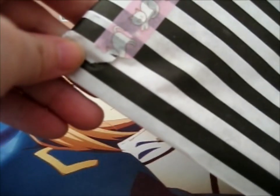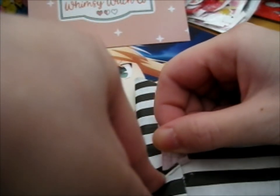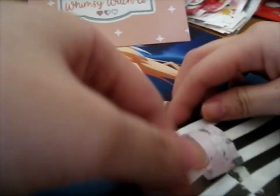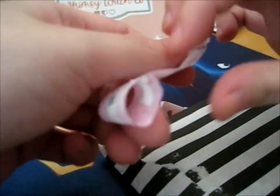Oh, that's a cute cat washi tape there. Technically, this washi tape should be easy to come off, but no, this one does not wish to come off. But anyway, let's put it there.